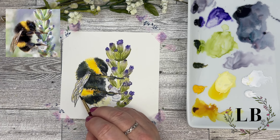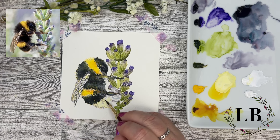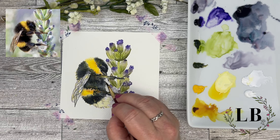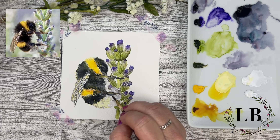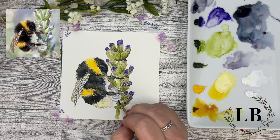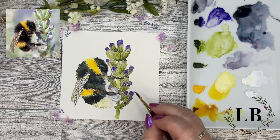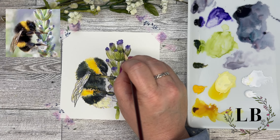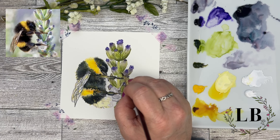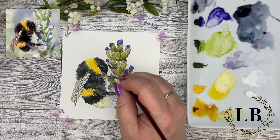Now the bottom part of the bee is white, but because we don't have a background on this painting we need to add in a little bit of Moon Glow. We already have a little bit of our yellow there and we'll add a little bit of white later — just so that part of the bumblebee shows up in our painting. Building in another little bit of soft shadow.